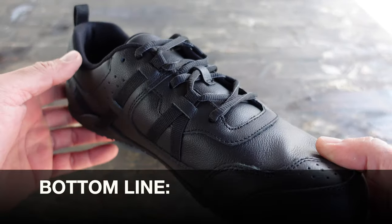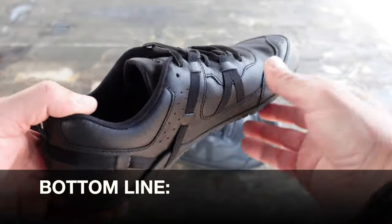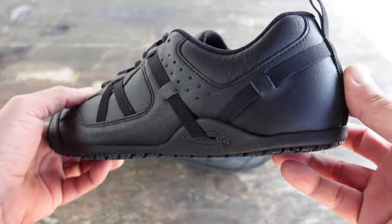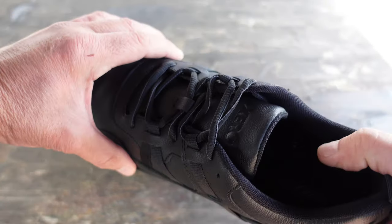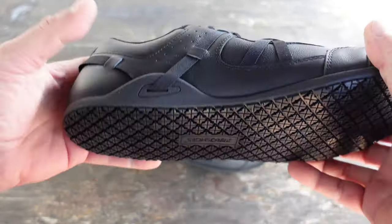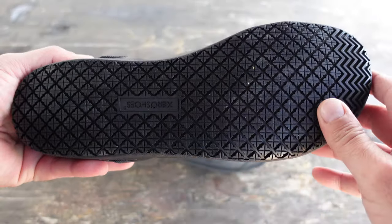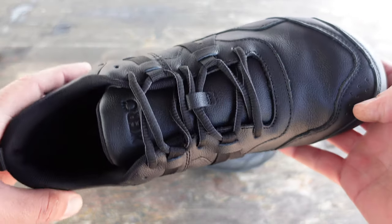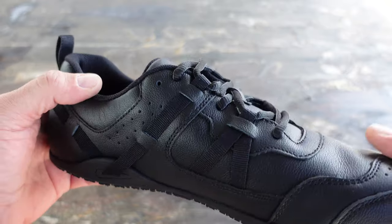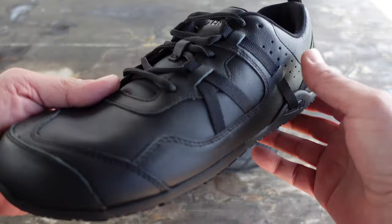Bottom line: if you're in the market for a minimalist shoe that offers all the components required for a good server shoe — meaning they're leather so they won't track stains and look dirty while you're at work, and of course the slip-resistant sole with all the other features a good minimalist shoe offers — definitely take a look at these Prio SR shoes by Xero Shoes.